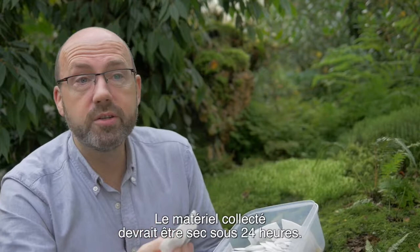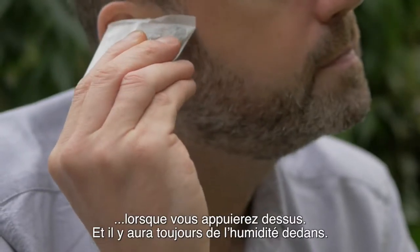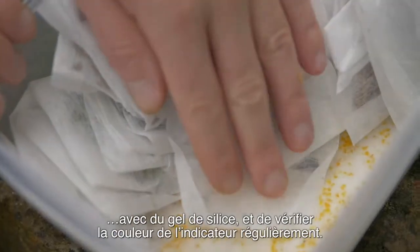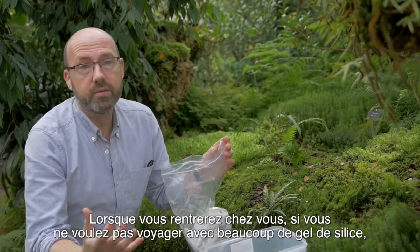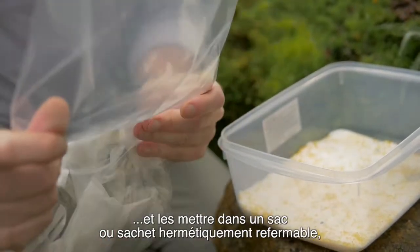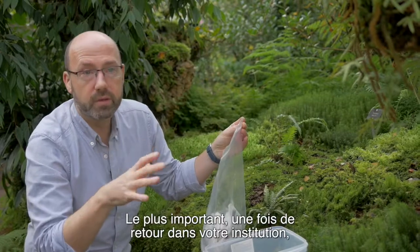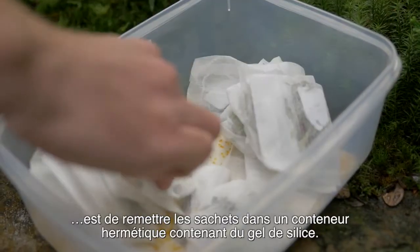The plant material should be dry within 24 hours. You can test that — it sounds crispy when you press it. There is still some moisture in it, so it's important that you keep it in a sealable container with silica gel and check the indicator gel regularly. When travelling home, if you don't want to travel with lots of silica gel, you can take the teabags, put them into a sealable ziplock bag, and take them back to your home institute. The most important thing is to put them back in a sealable container containing silica gel as soon as you get back.